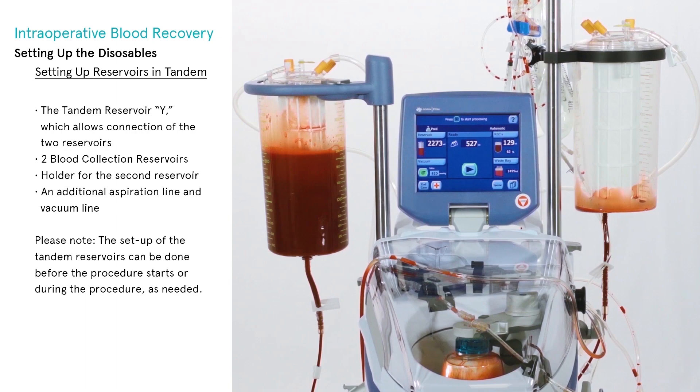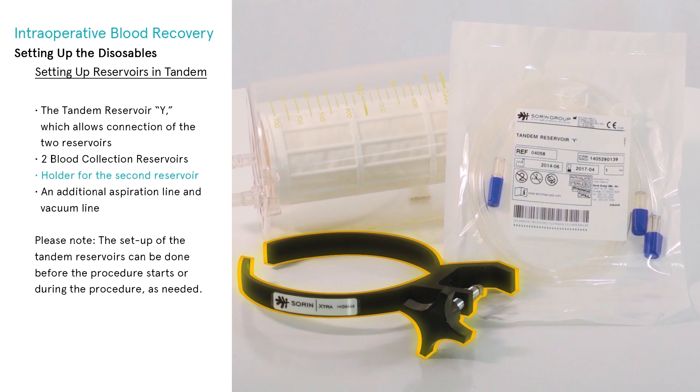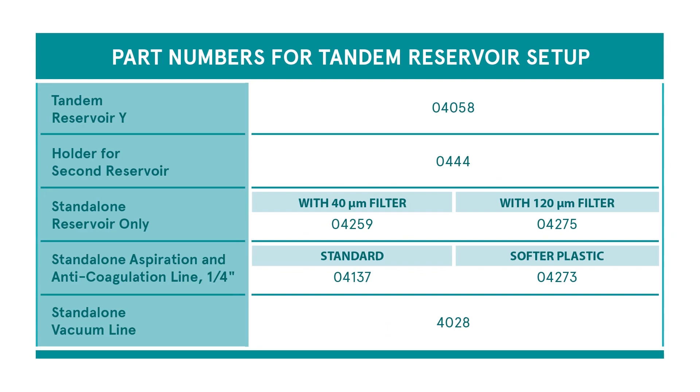There are times when blood loss warrants the use of more than one reservoir, such as in a transplant or trauma resulting in catastrophic hemorrhage. To set up reservoirs in tandem, you will need the disposables already set up, plus the following additional components: the tandem reservoir Y connector (which allows connection of the two reservoirs), two blood collection reservoirs, a holder for the second reservoir, and an additional aspiration line and vacuum line.